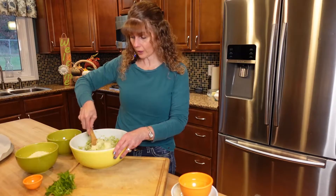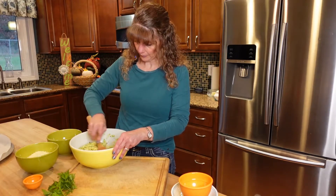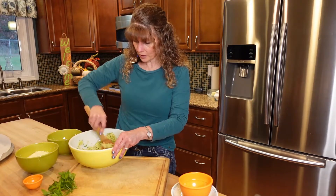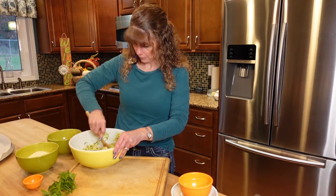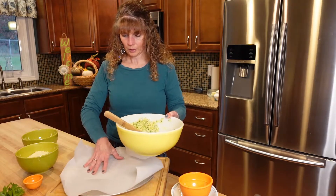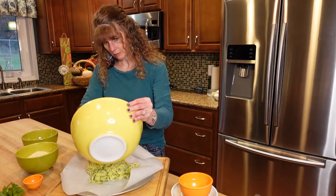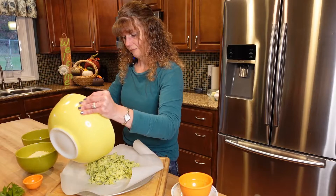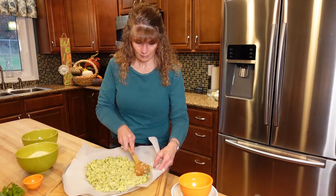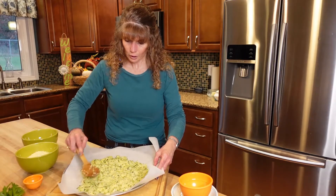I have my oven going at 425. I have my pizza pan and cookie sheet out with parchment on top so that the fries don't stick. We're going to make sure this is nice and well mixed — all the spices, all the cheeses, and the almond flour mixed in really well so everything holds together, along with the egg. We're going to put the zucchini dough on the parchment and flatten it out as thin as you can get it without leaving any holes.